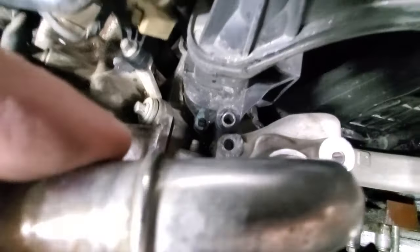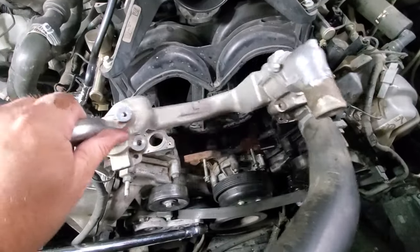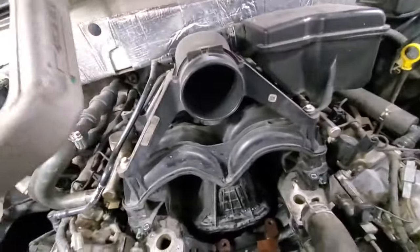Well, sure enough, now it has cleared that area, which of course means this whole thing can now be removed without damaging that little flange, without having to remove the entire manifold.